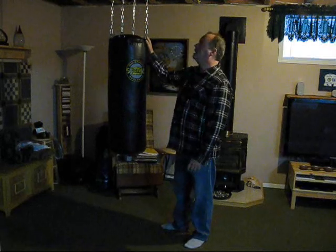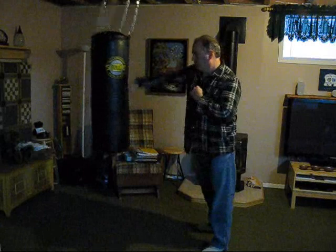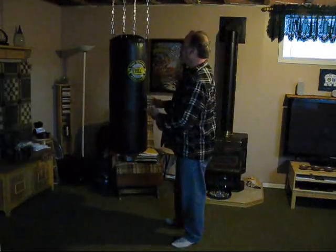Well, that's it — it's hung up. Four chains, as you can see. It doesn't spin. It pretty well stays where it has to be. I think I'm happy with it here.